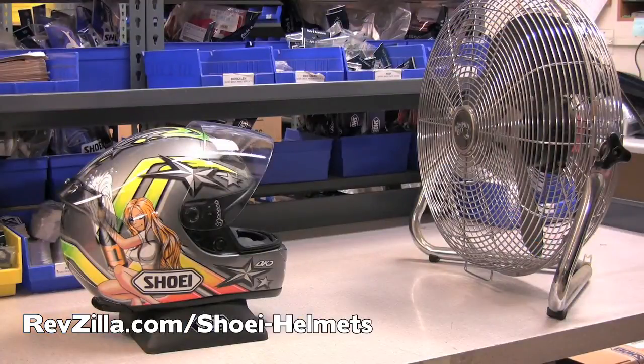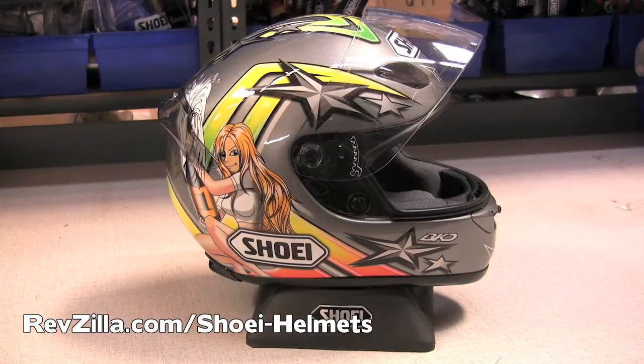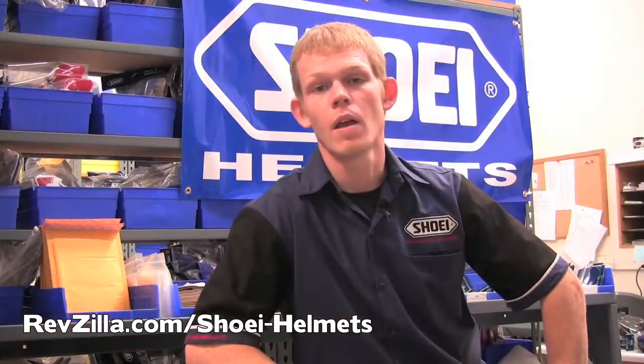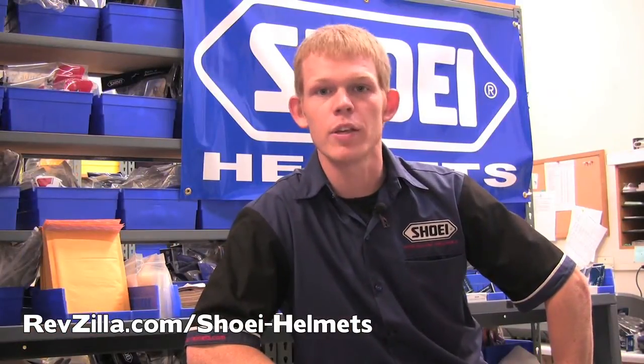When drying your helmet, be sure to avoid heat or direct sunlight. We suggest putting your helmet on a rack with the shield open in front of a fan to help ensure that air circulates well through the helmet. I hope this tech tip was helpful. Thank you for riding with Shoei.